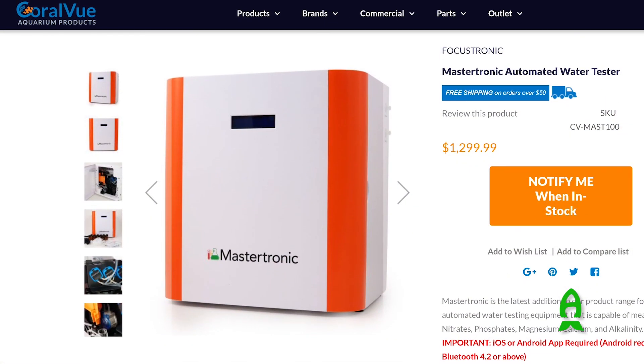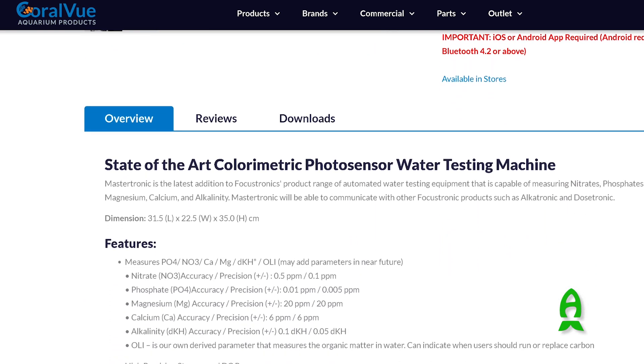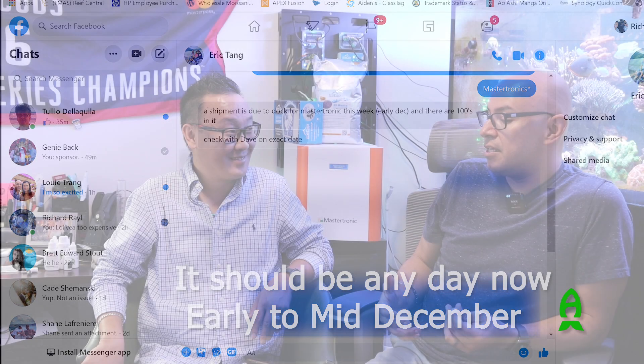I've noticed these are sold out pretty much everywhere. How much do they usually go for and when can we expect the next batch? The Master Tronic is around $1,200 — maybe $1,299 — but don't quote me on that. Check coralview.com for the exact price. In terms of shipping arrivals, after the video we can do a write-up in the YouTube description and contact Eric directly for an update.